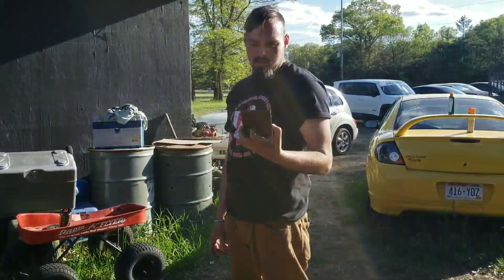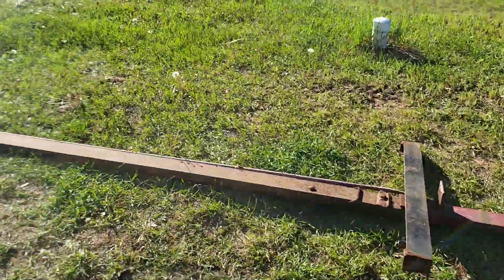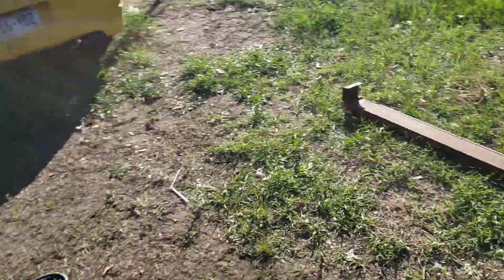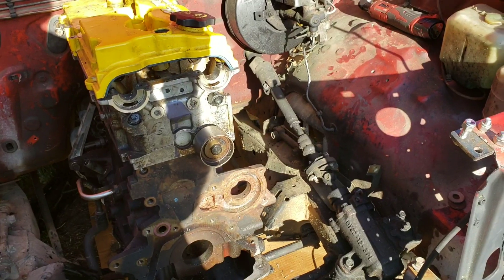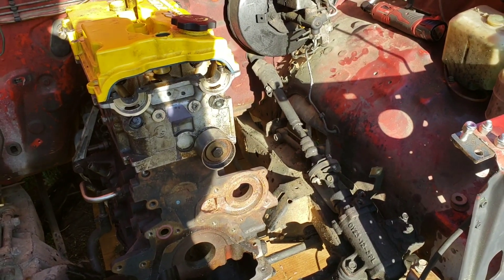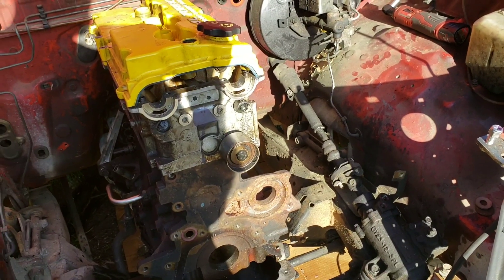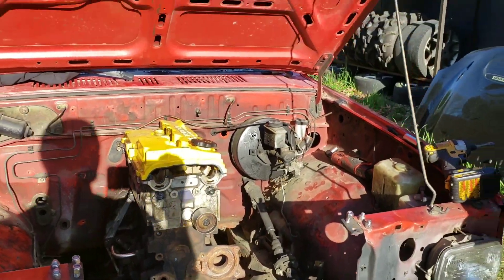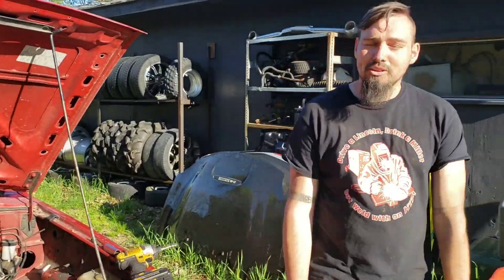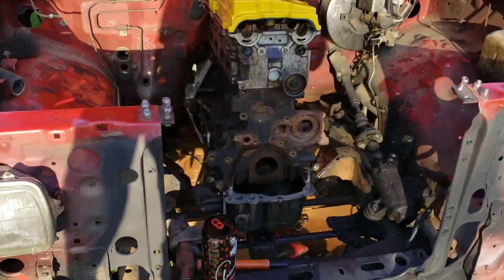It's gonna work perfect - cut it right in half, saves a lot of time. Other than this piece of angle we still need to cut for the trans mount. I at least want these motor mounts done tonight - we'll see, we can dream.